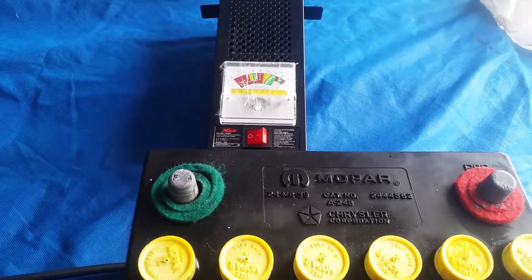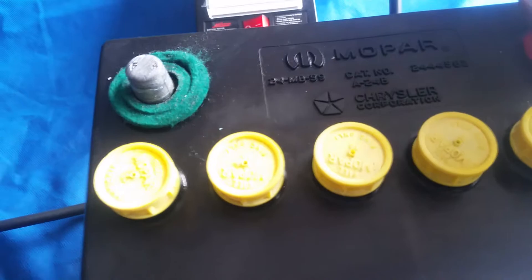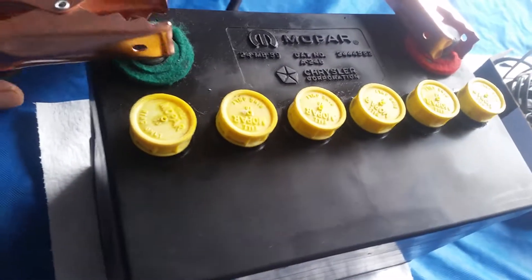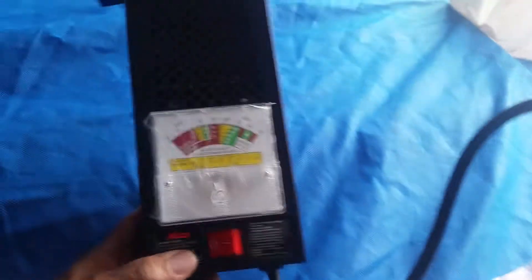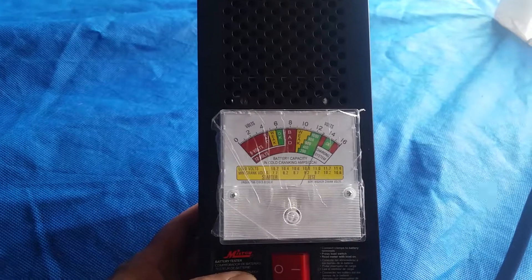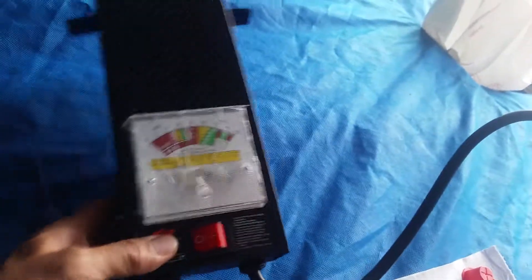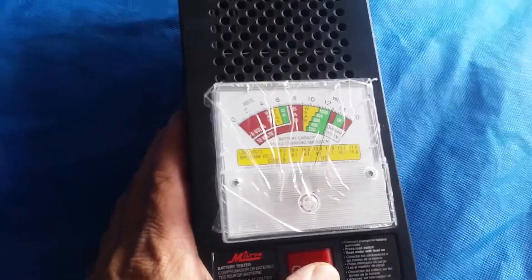Now I'm gonna put a little load test on it with my Milton load tester and see what happens. Here's positive, here's my negative. So far it shows 13 volts. I'll put a little load test on and see if the battery is good. Cross my fingers — like I said, this battery has been dormant for about five years. Let's try it.